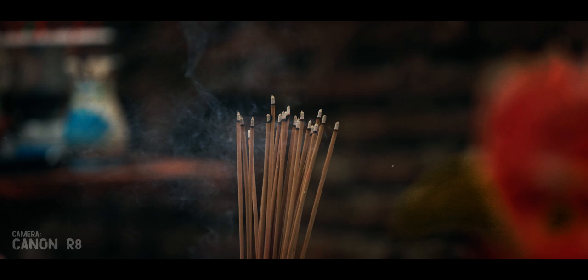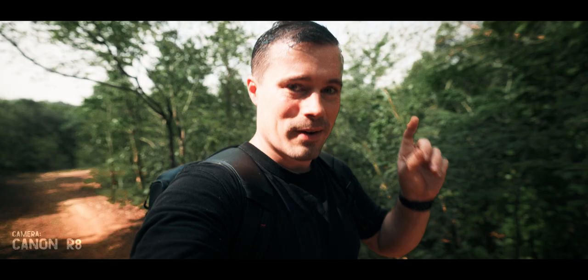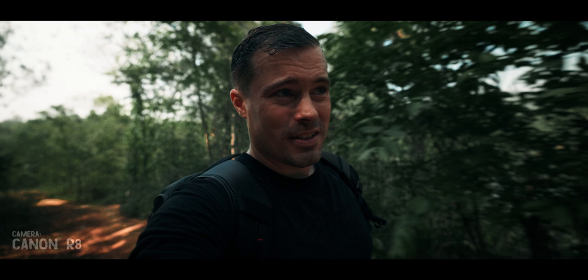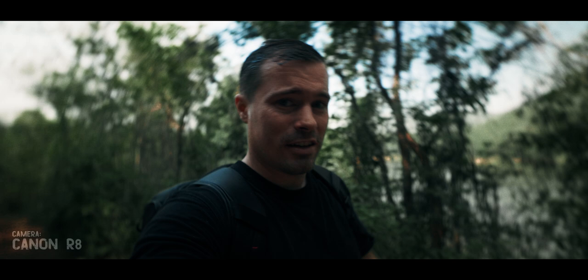A little vlogging test on the Canon R8. There should be no wobble in the corners — I'm only using the lens stabilization, no electronic image stabilization. So far, I really like this camera. It's not perfect — there could be a joystick and a few more buttons. But I have everything I really need. Considering how small and lightweight this camera is, while still having a viewfinder and 4K 60fps oversample, it could actually become my new main camera.